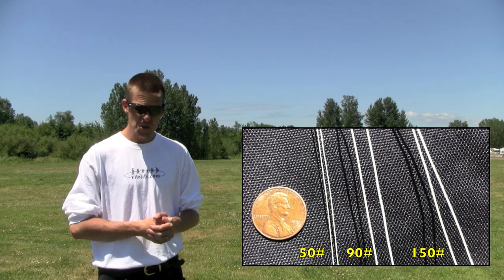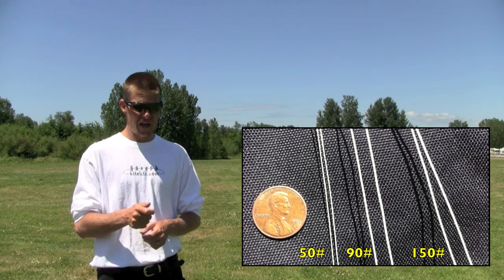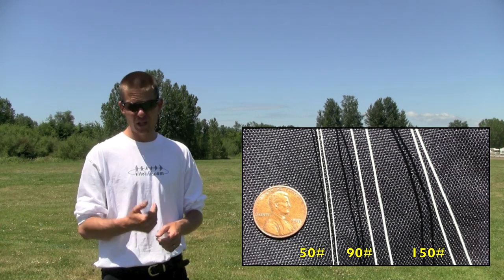It almost looks like dental floss as compared to the 150 lb, which is really stiff and will almost stand up on its own, particularly when it's new.